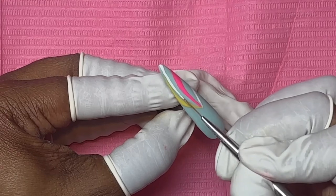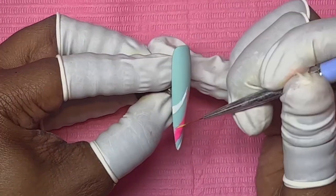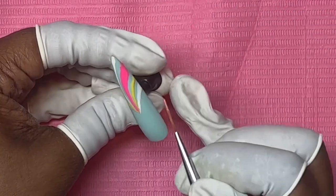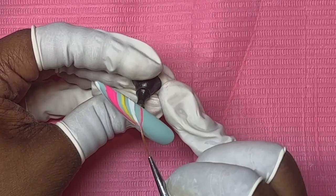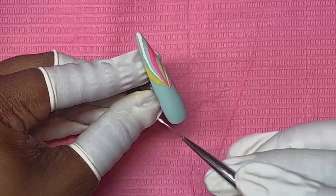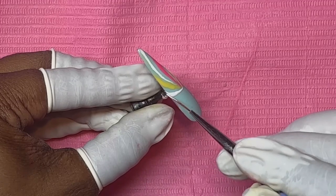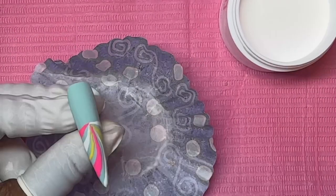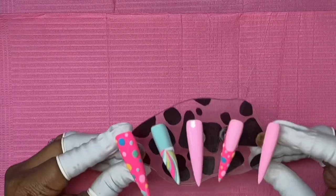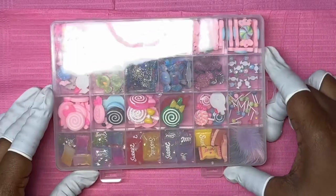I'll let you guys watch as we go through this. We are shoveling in our acrylic and letting it sit, and now we have the nails with all of the decoration on them. Now we get to put on the bobbles.